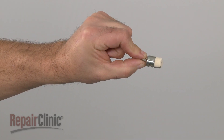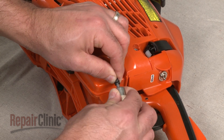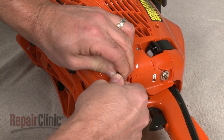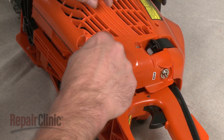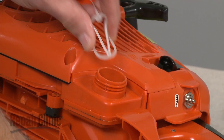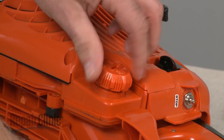Install the new fuel filter by pushing it into place on the tube. Secure the filter with the retaining ring and gently reinsert the tube and filter back into the tank, making sure there are no restrictions in the tube. Insert the gas cap retainer into the tank, then thread the cap on and tighten.